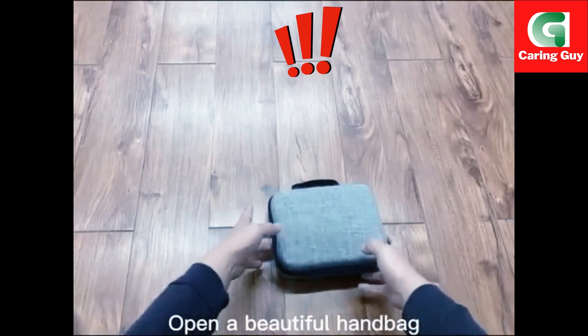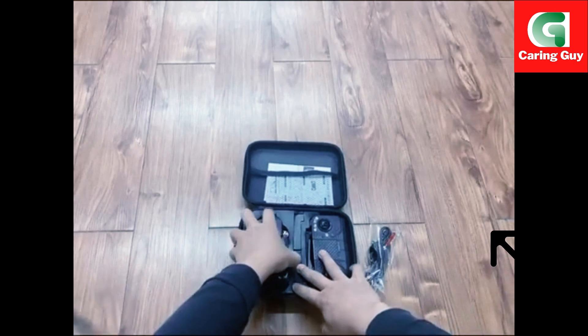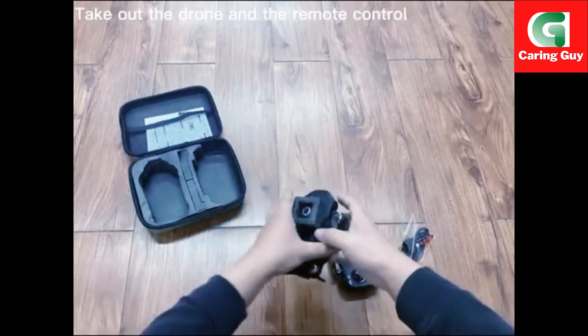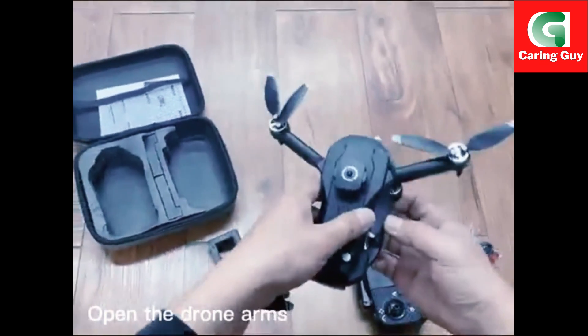Open a beautiful handbag. Take out the drone and the remote control. The remote control is equipped with 3 batteries. Open the drone arms.